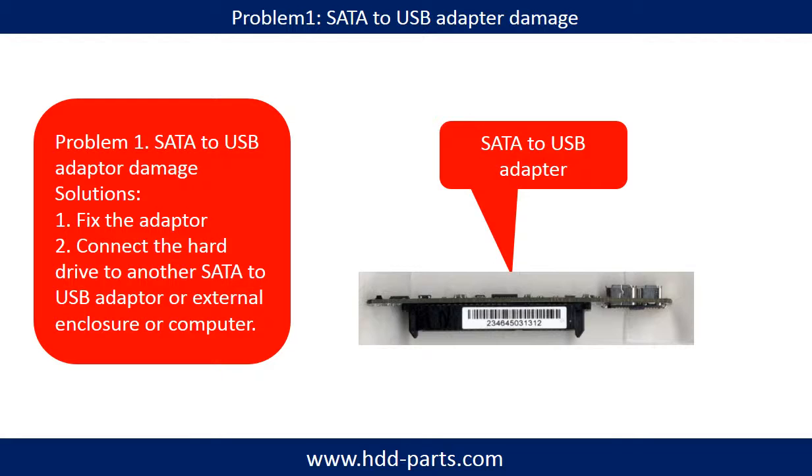Problem 1 — SATA to USB adapter damage. Solutions: 1. Fix the adapter directly. 2. Connect the hard drive to another SATA to USB adapter, external enclosure, or another computer.